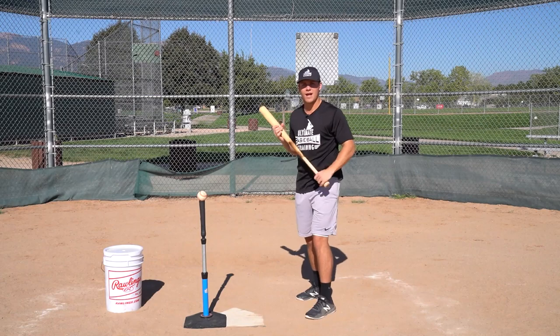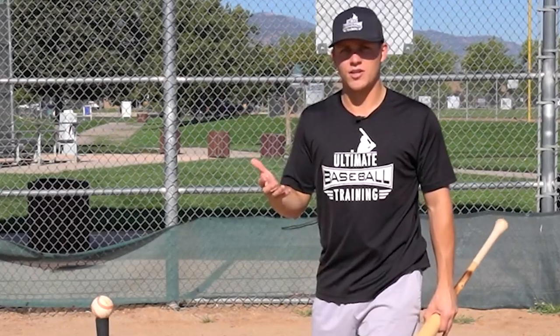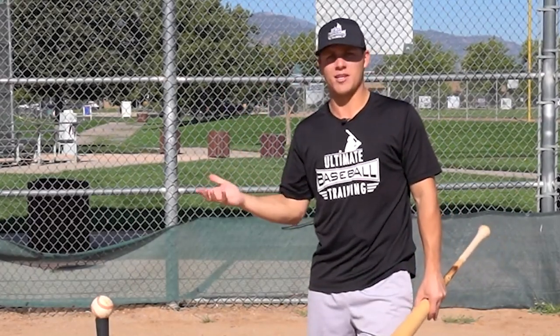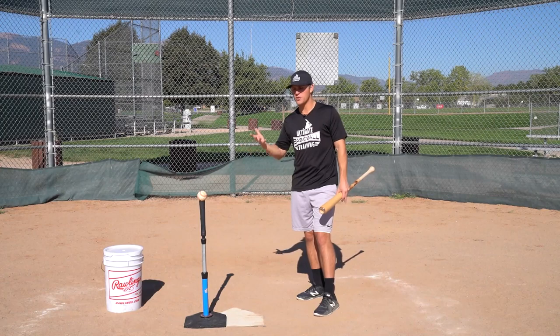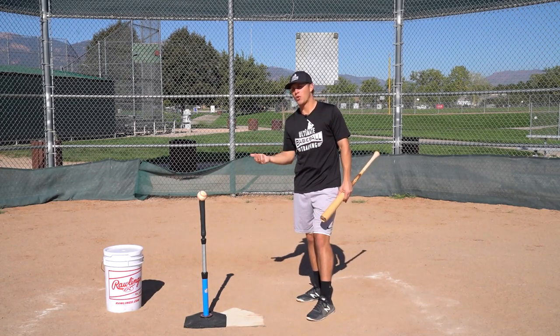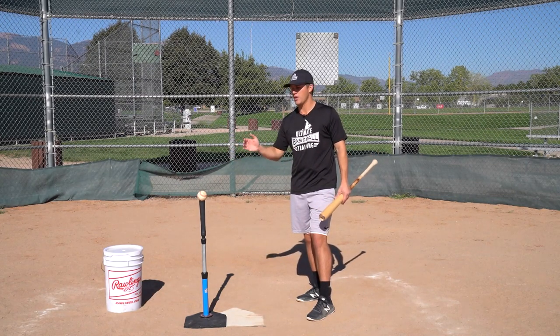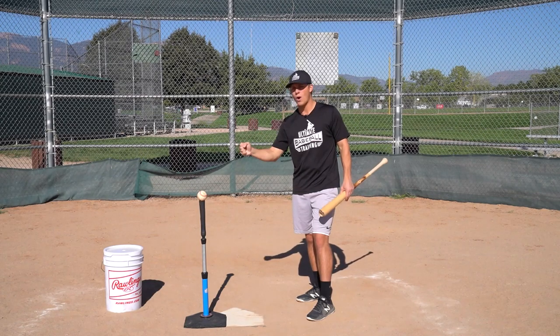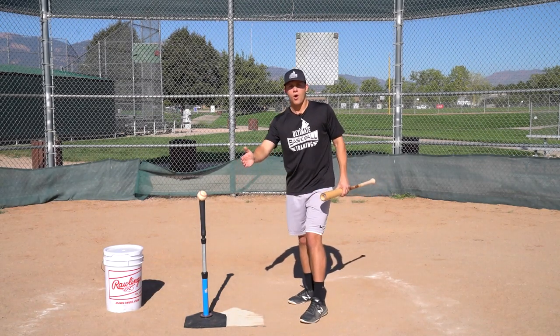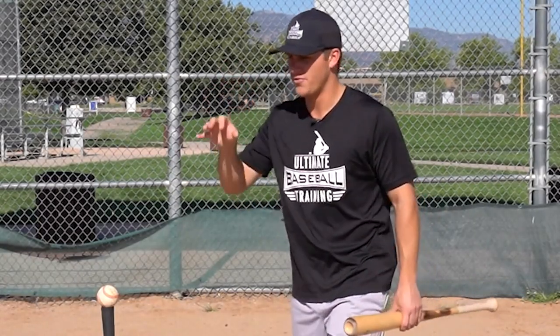If the pitch is on the outer half of the plate and I let the ball travel a little bit further, think about what that's going to do. It's going to allow me to have more time to see the baseball and react — more time to analyze the pitch, read spin, see what pitch is coming out of the hand, and really make a good decision on whether or not I should swing.